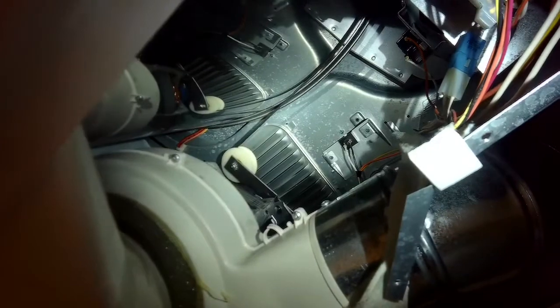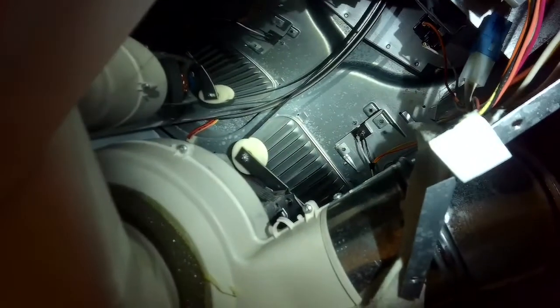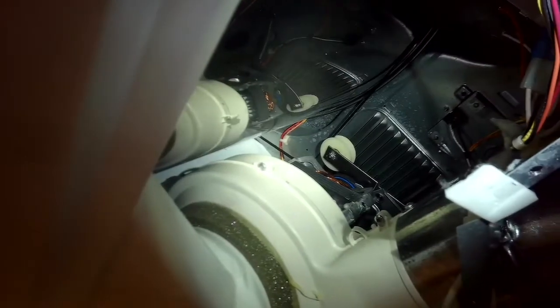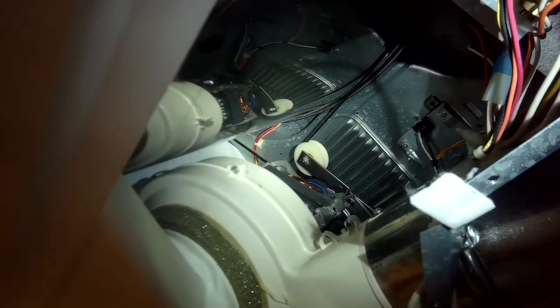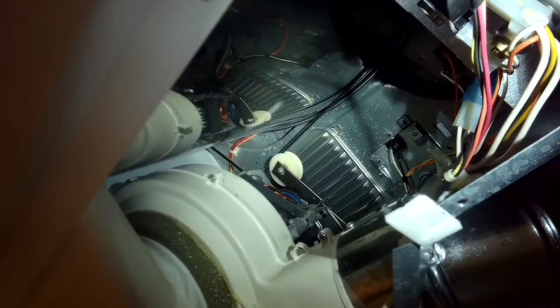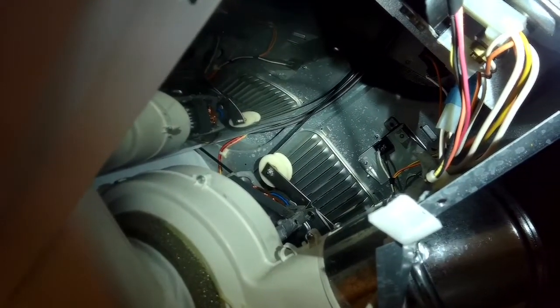Now we can see the belt over the motor pulley — it goes down over the other wheel, then down over the motor pulley, and it's now connected and spinning really well. That's the way it should look.